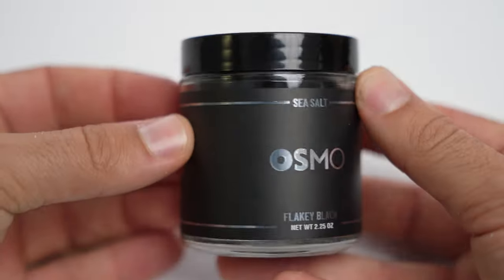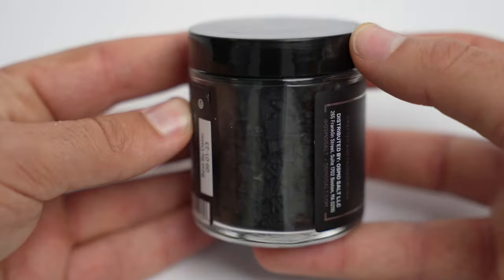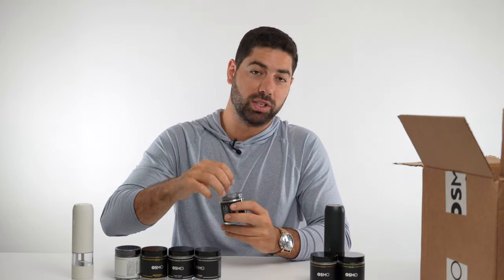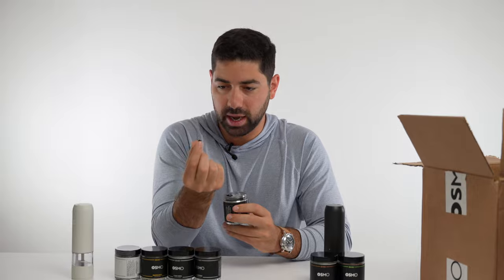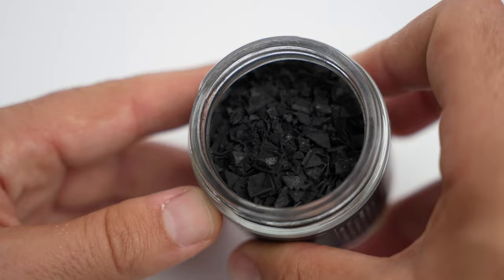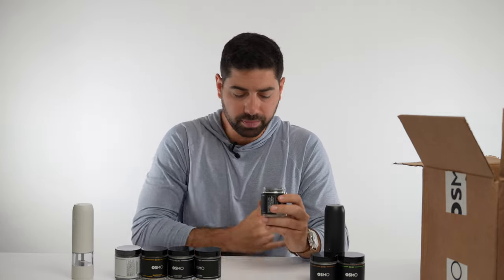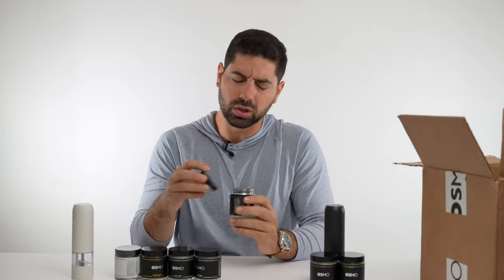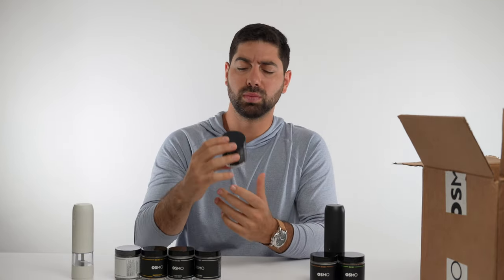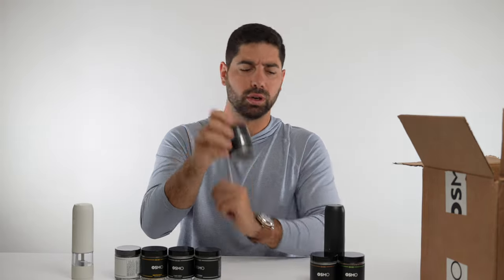Number three is flaky black sea salt. Wow, this is really dark. Smell — no smell, so I'd give that a zero. They're like little black pyramids — big flakes. Pretty salty, punchy. Would definitely go good on some steak and look cool. Smell is nothing, but taste is very, very solid — like an 8. Just normal flaky sea salt, but really good.